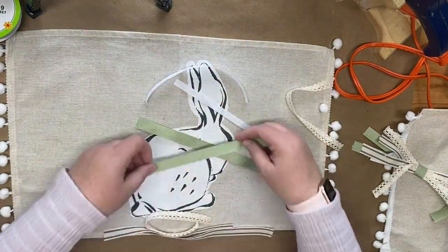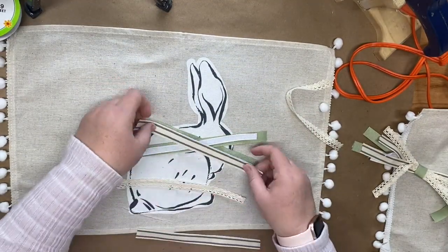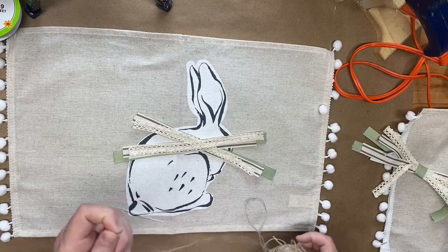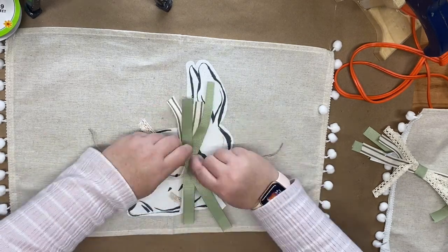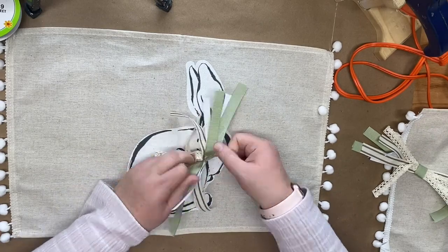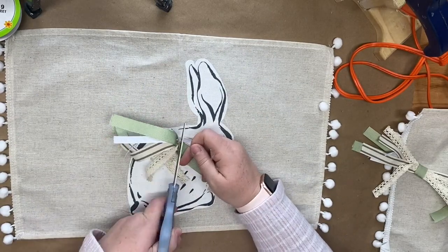I'm going to be putting this shabby bow on my bunny here on the front. I actually make two of these because there are two sides to this pillow — just in case you want to display either side. Once I get my ribbons all together I take some twine, tie it off in the middle, and then add it to the ears of the bunny on my placemat.